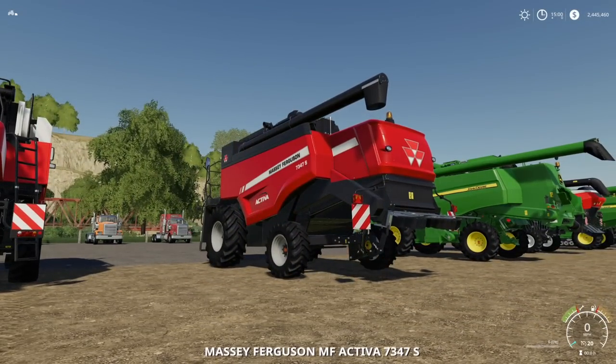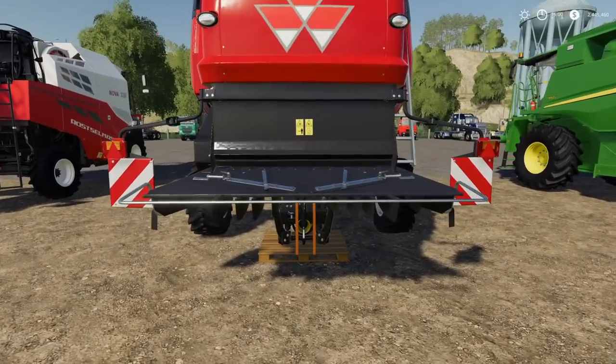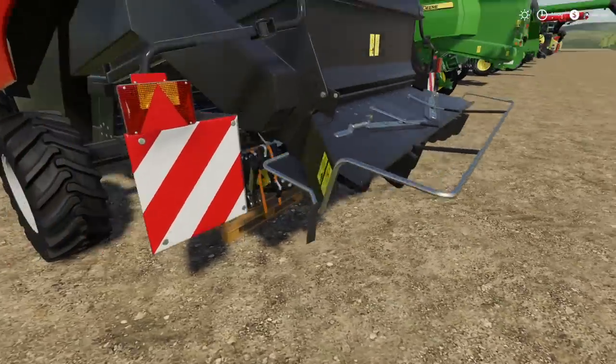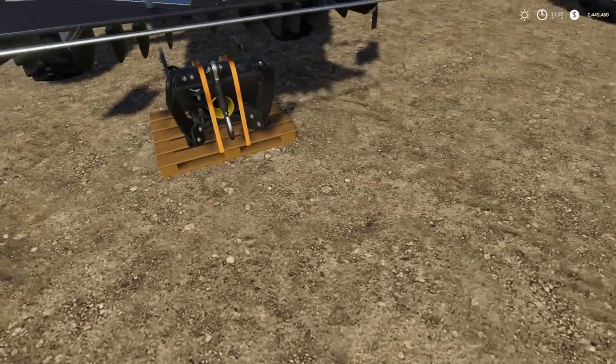So let's take it to the next one — this is our Massey Ferguson. Will it hook up? Yep, and it lifts it. Great, great, great — that is good.